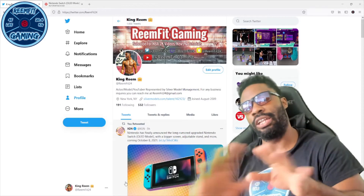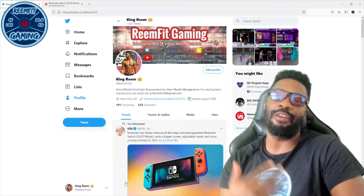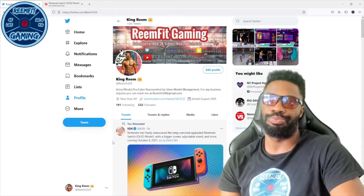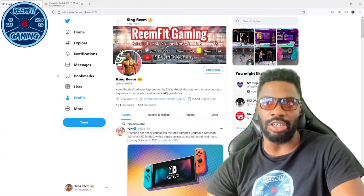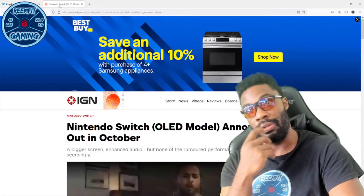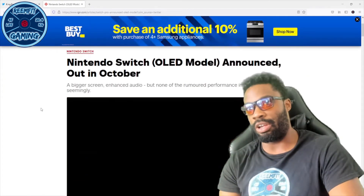Before I get into this video, make sure you guys are following me on Twitter at Reamfit24. I saw this article — pardon me — and we have a Switch upgrade coming out.